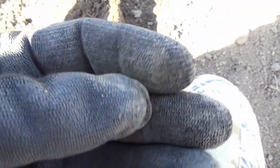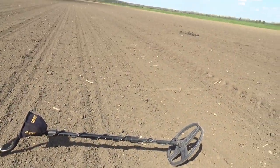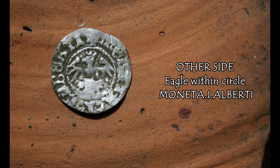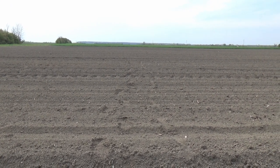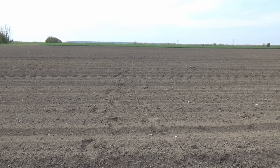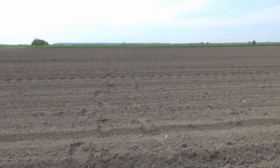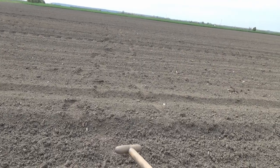I hope there is more of these. Welcome back to part two of this video. On the last day I received an urgent call and had to leave. Today I decided to go back to this field, and I've been on it for about 15 minutes and we already have the first find — and it's a good one.